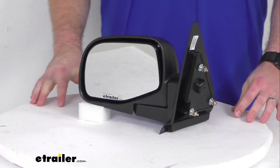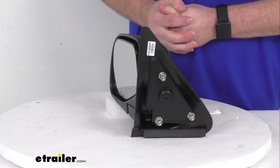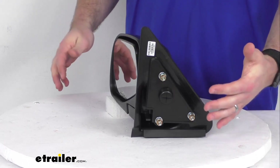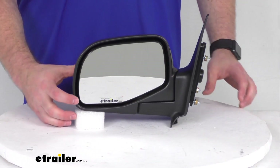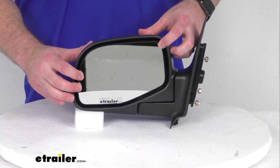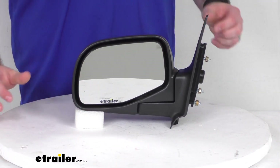It is going to be very easy to get installed. It's got the same footprint and mounting points as your factory mirror, so you're not going to have to drill any new holes or anything like that. It has manual mirror face adjustment, so you can adjust the angle of the mirror to fit your application and get the best angle for you.